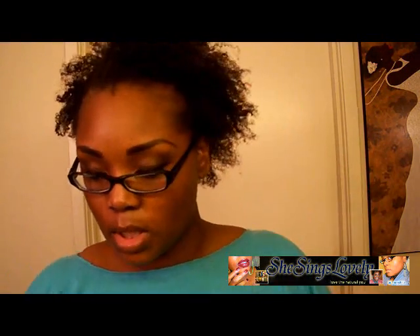When I do this style, basically what you're going to need are bobby pins and gel — I don't use gel, I'll show you what I use in a second — and something to brush your edges back with lightly. I use a toothbrush. Not the same toothbrush I use in my mouth. Clearly.